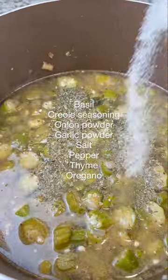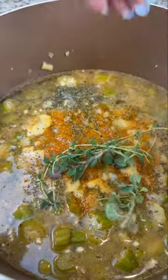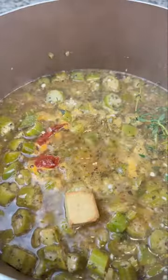Then season with the seasonings you see on the screen, along with some fresh herbs like thyme and oregano, some tomato paste, and I added a chicken bouillon cube as well.